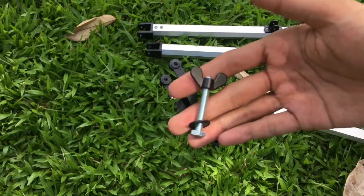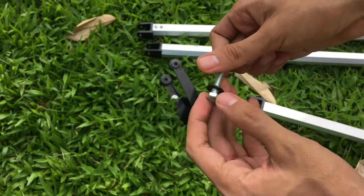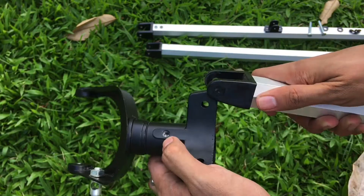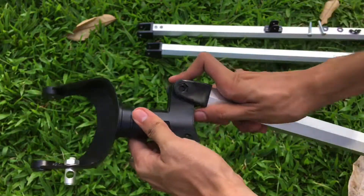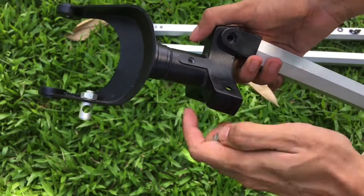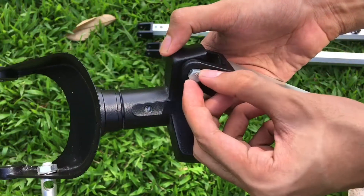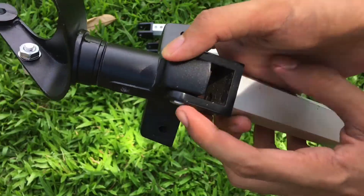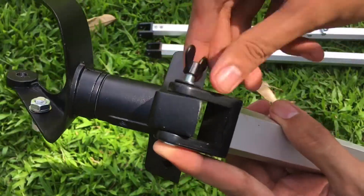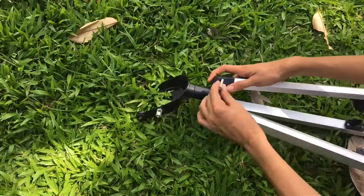Step two: loosen the wing nut screws. Once you loosen the wing nut screws, get the tripod leg and use the screws to connect it. Make sure the holes of the tripod leg are perfectly aligned to the hole of the base of the tripod, and that the shape of the screw matches the shape of the tripod leg — it should have a snug fit. Once inserted perfectly, get the rubber pad and lock the screw in place. Do the same process to the remaining tripod legs.